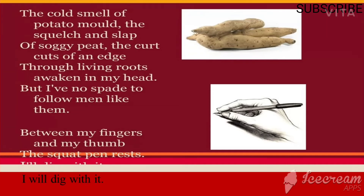The poet is trying to reconnect with his past. 'Living roots' also indicates his ancestors — his father and his grandfather. Their memory and the kind of work they used to do is still fresh in his head. But 'I have no spade to follow men like them' — he is not going to do the same physical work they used to do.